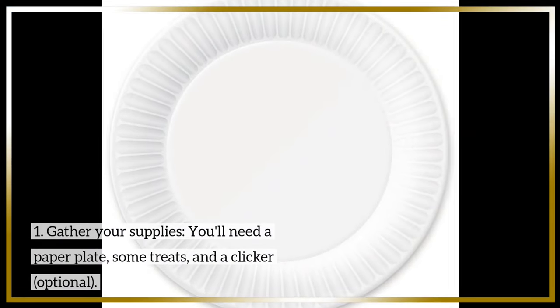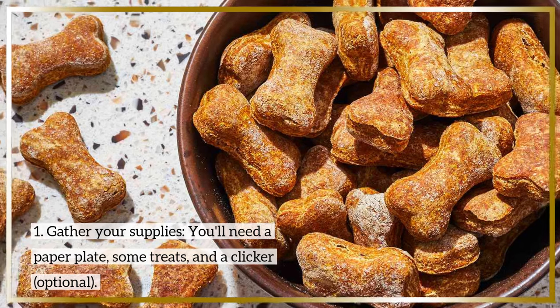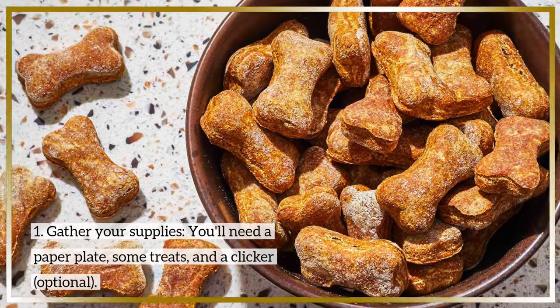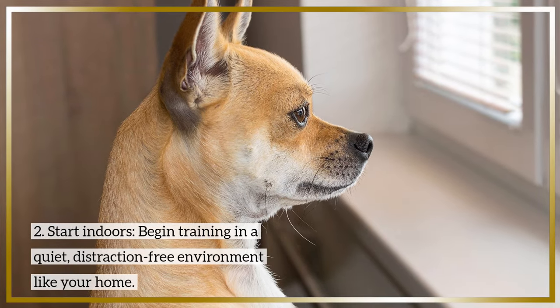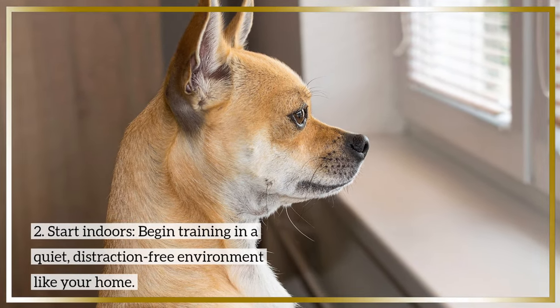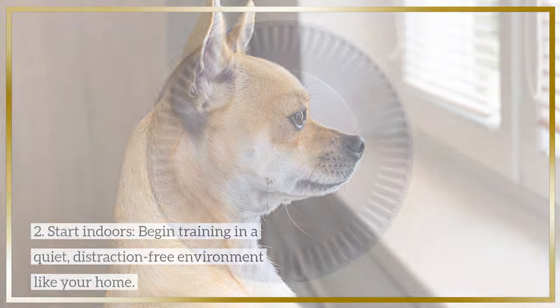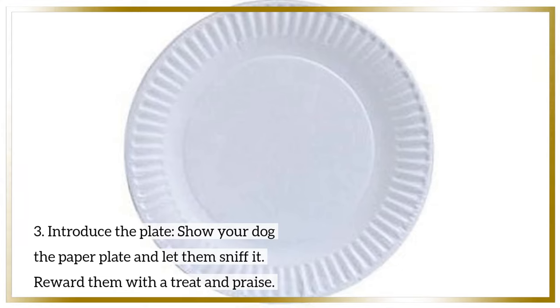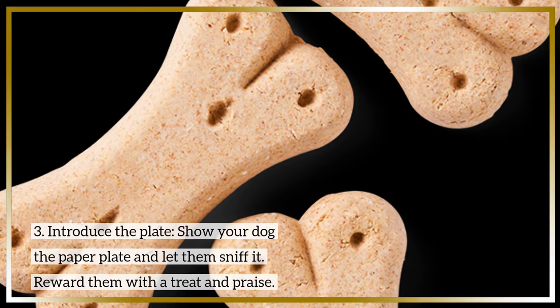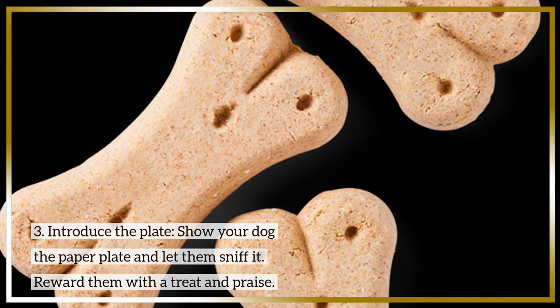Step 1: Gather your supplies. You'll need a paper plate, some treats, and a clicker (optional). Step 2: Start indoors. Begin training in a quiet, distraction-free environment like your home. Step 3: Introduce the plate. Show your dog the paper plate and let them sniff it. Reward them with a treat and praise.